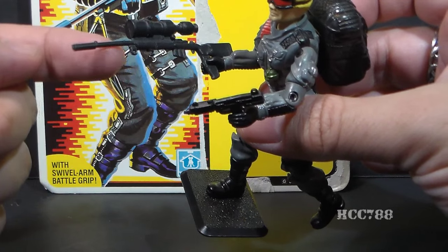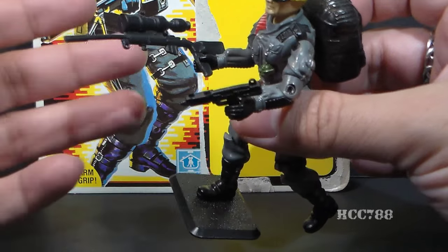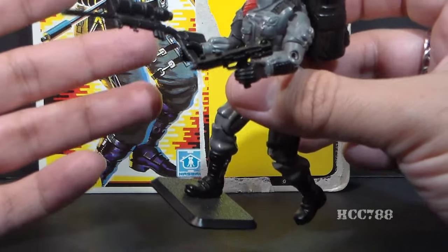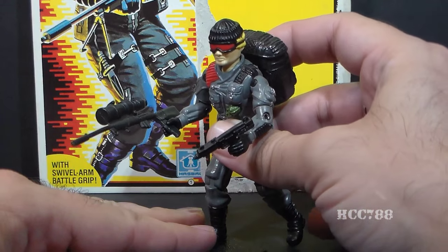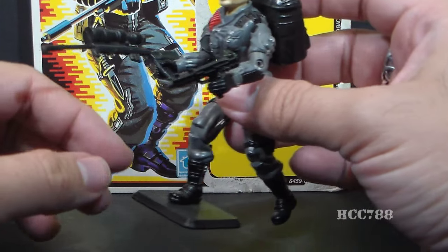His sniper rifle came with a bipod, a very small bipod that attached right here. I don't have that bipod. I will eventually get it before I do the full review — I could pick one up pretty easily. It just hasn't been a priority, as there have been some other items more important to me that I've been hunting right now. I'll probably do that soon.